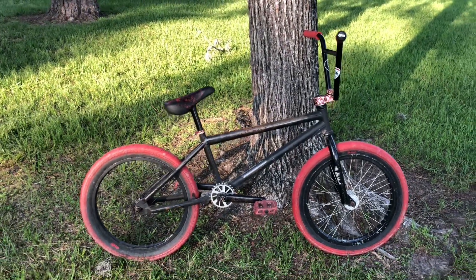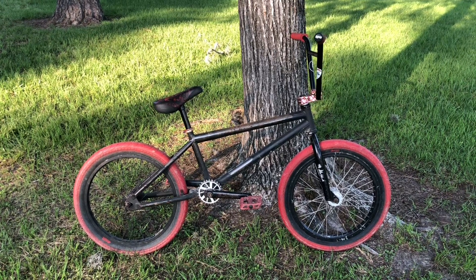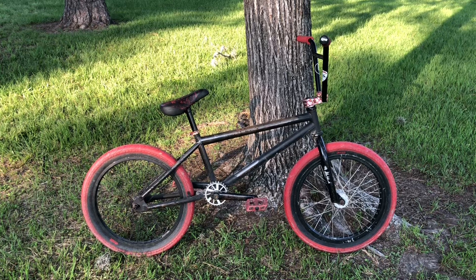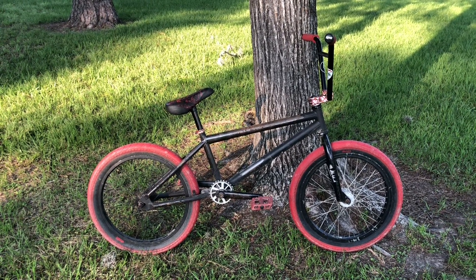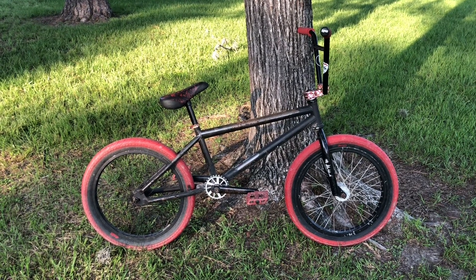A buddy of mine didn't know what kind of S&M it was, but it is a dirt jumping bike and he's had this bike for well over 10 years — I'd say over 15 years. He's changed up some stuff on it but the frame, fork, and I think the wheels too, he's had for a while.